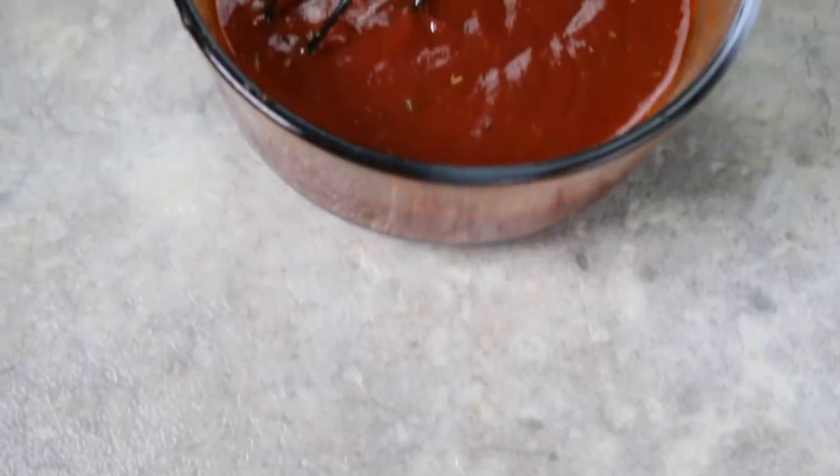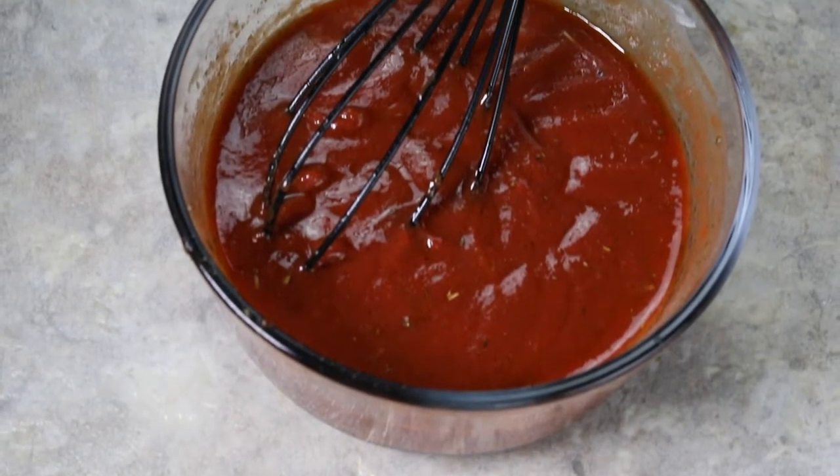What's up everybody? My name's Alexandria and this is The Foreign Fork, where we are cooking one meal from every country in the world. Today I'm teaching you my foolproof recipe for easy pizza sauce, so keep on watching and I'm going to take you through the steps.